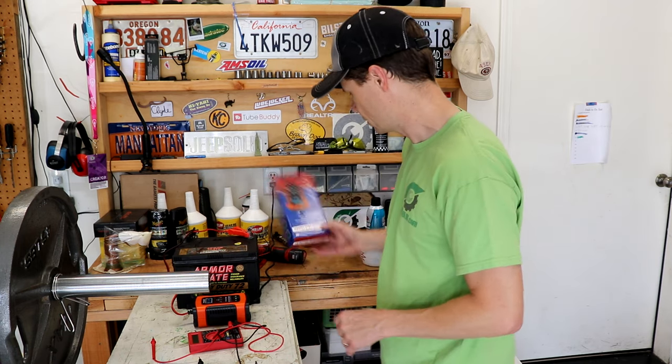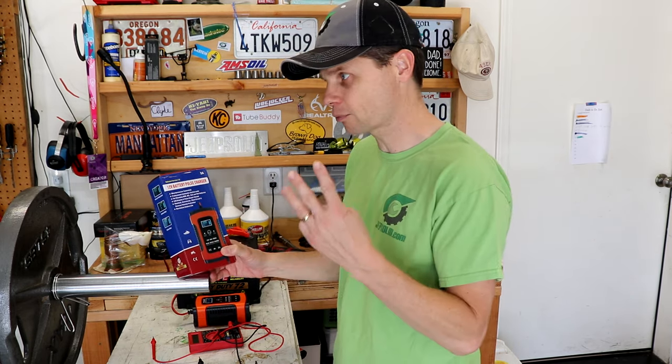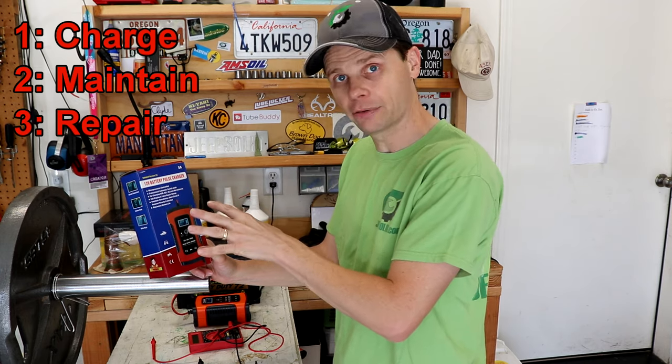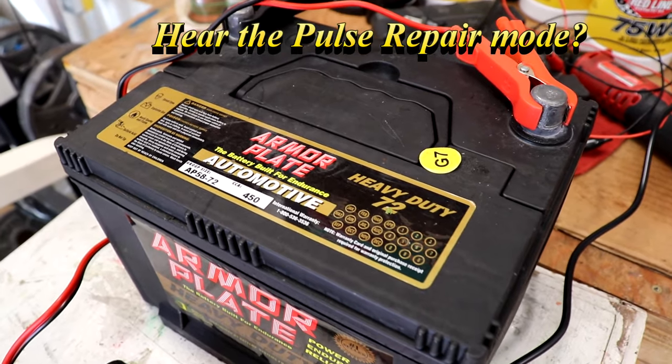And that's one of the reasons why I picked this one. This battery charger was inexpensive, but it had three modes I was interested in: first, charging your battery; second, maintaining it; and third, it has a repair feature which does a little pulse repair. So I set it on that and thought, let's see what happens.